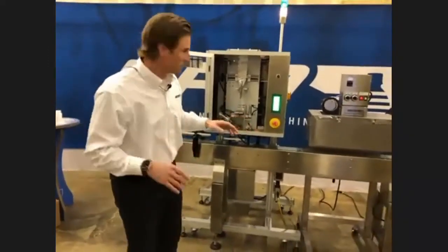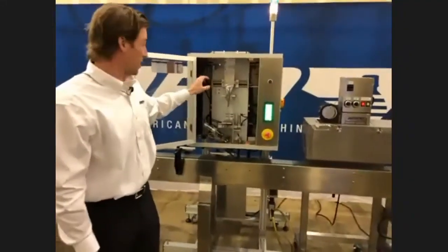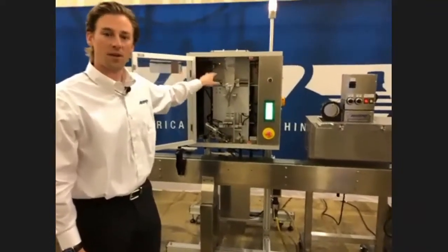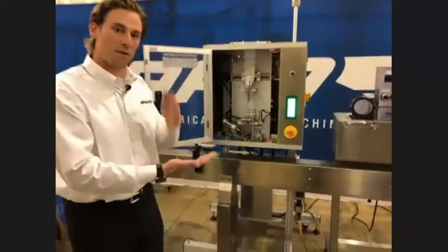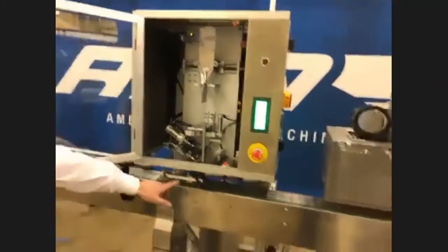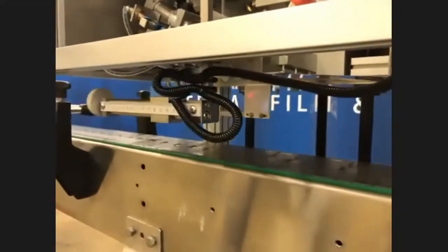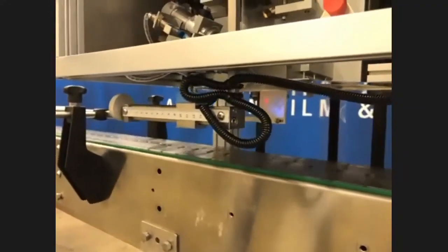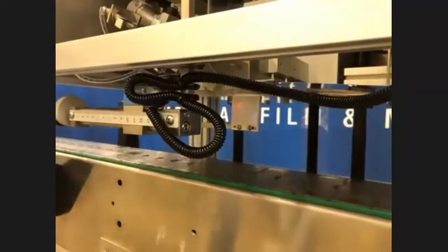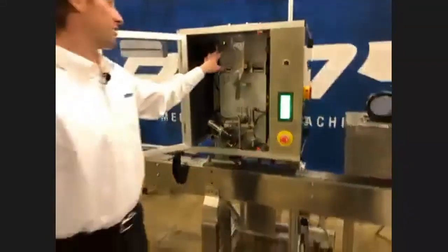A couple of the more advanced features are the photo eye sensors. If you have a printed film or a registered print, we're going to be able to take that into account up here and make sure that wherever the guillotine is cutting, it's cutting in the correct location. We also have a photo sensor down here — that's where we're going to detect the product and let the machine know it's time to cut another band. Those are really the only two photo eyes, but they're critical whether you're doing clear film and reading off the container, or doing something more advanced with a print.